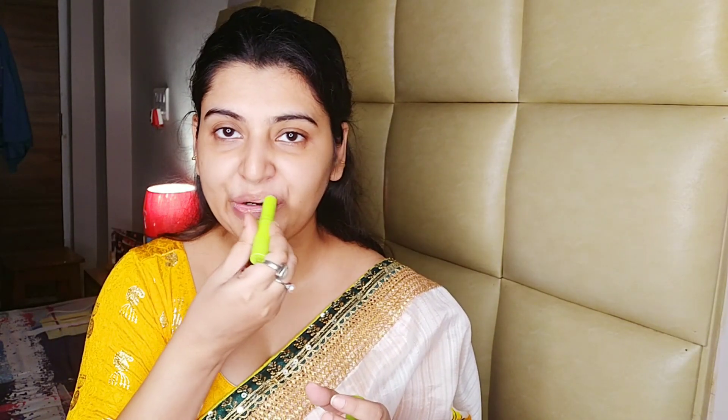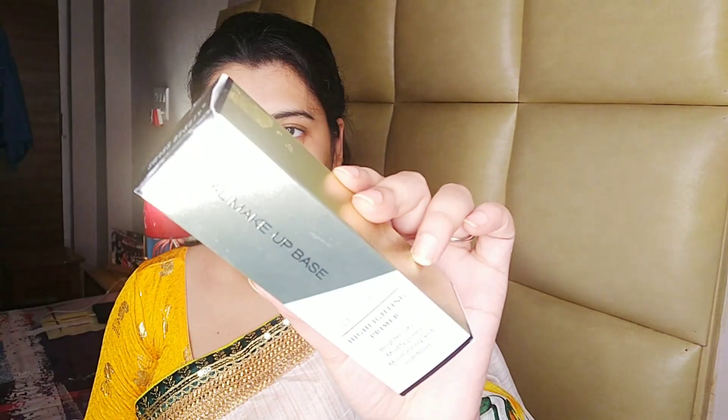Before we start, I apply this lip balm moisturizer with vitamin E — Neutral Mer, full face, all skin type moisturizer.